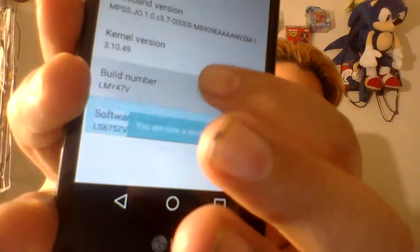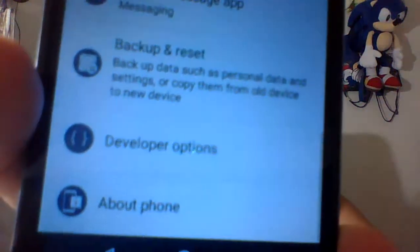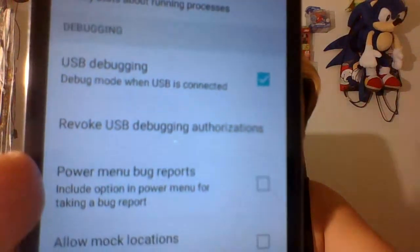For KingoRoot, basically what you want to do to root your device is go into Settings, scroll down to About Device, click on that, go into Software Info, and tap Build Number five times until Developer Options is open. Once you have Developer Options — let me do it for you guys — you tap Build Number a bunch of times until Developer Options is open. When you go back to your main Settings, right above About Device you'll see Developer Options. Click that and make sure USB Debugging is checked on before you use KingoRoot to root the device.